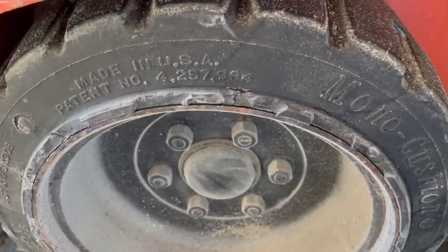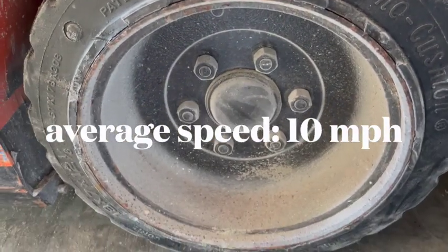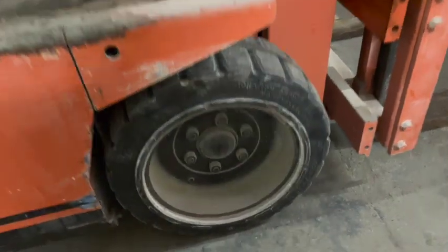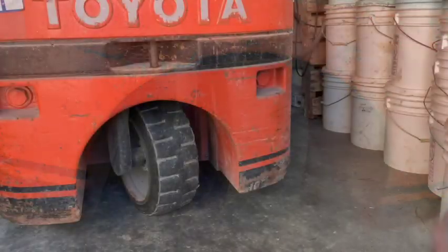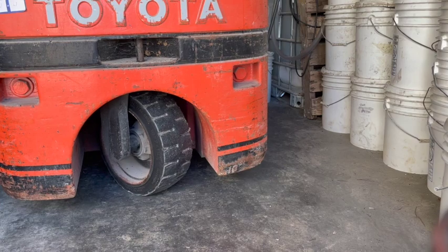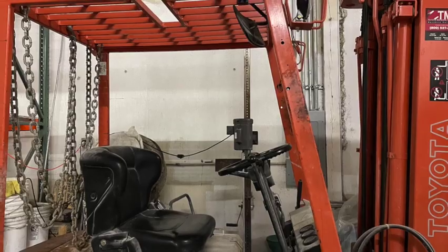Number five: cushion versus pneumatic. The average fork speed is about 10 miles per hour. Because forklifts don't need to go very fast or very far, vibration and ride softness aren't really a concern, especially when used indoors on flat concrete or asphalt surfaces. These forklift tires are cushion tires made of solid rubber. The rear wheel controls the forklift's direction, kind of like a reverse tricycle. There are forklifts with pneumatic tires too — they're usually bigger.